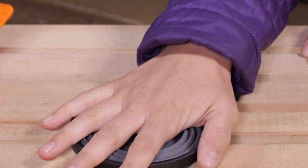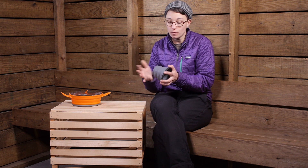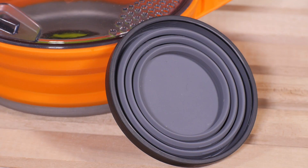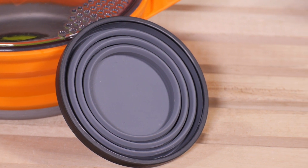All the materials are both dishwasher and microwave safe, so when you get back from your adventure, you can throw it in the dishwasher and it cleans really easily. Overall, you have got a really lightweight, durable, collapsible, and convenient travel companion — it is the Sea to Summit X-Mug.